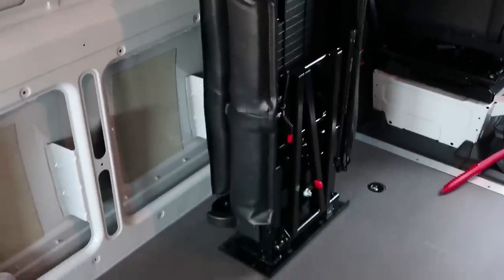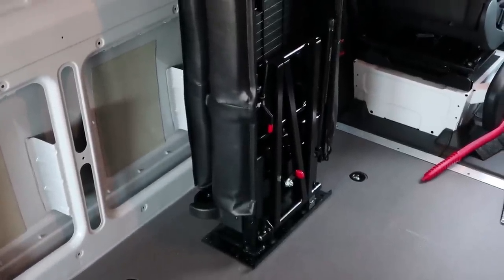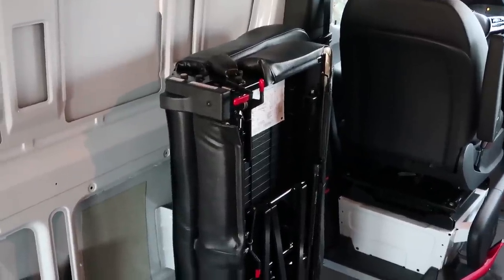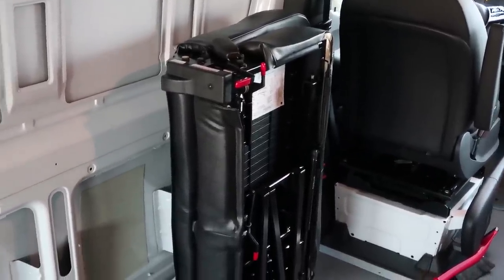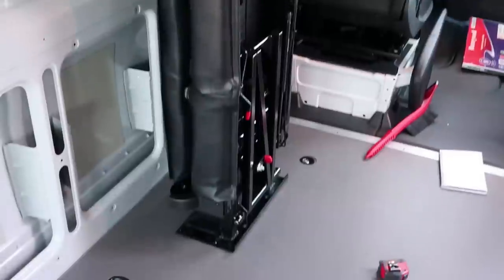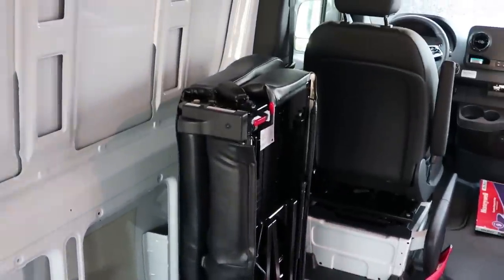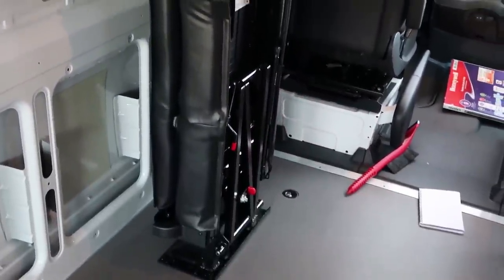This is the bench seat that we ordered for our van. We got it from Suburban Seats. What is really cool about it is the fact that it folds up out of the way. It's a two-person seat with seat belts, and when we're not using it, we're going to be able to fold the whole thing up against the wall, which is pretty cool.